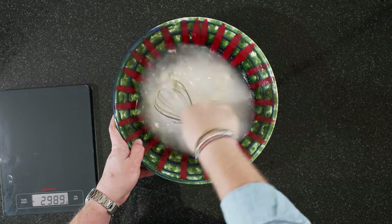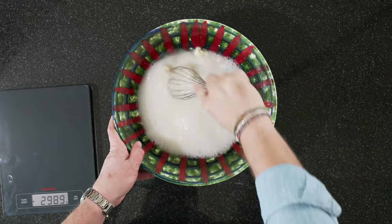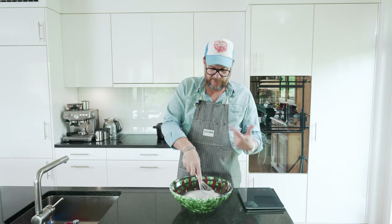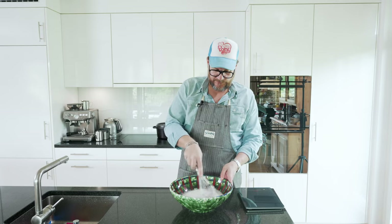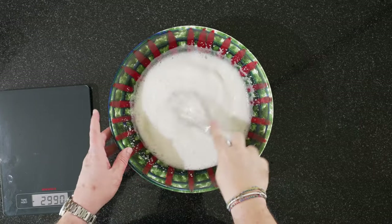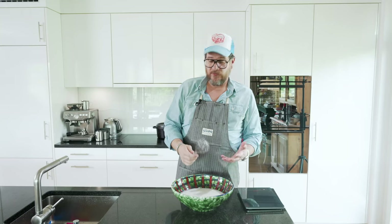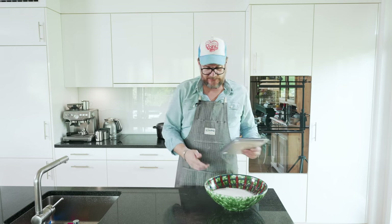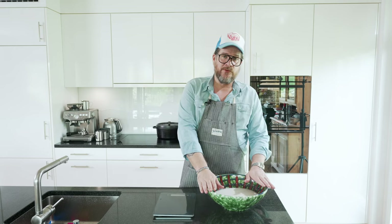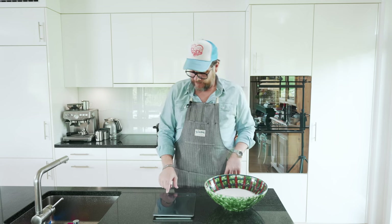The easiest is to use a whisk. The idea behind this is to let the levito madre come into contact with the lukewarm water and start its process. Now we've dissolved it fully and we don't need a whisk anymore — we're not going to need any tools anymore. We put this to the side and leave it to do its magic for ten minutes. In the meantime we can measure up the salt and water we're going to add in a second step.